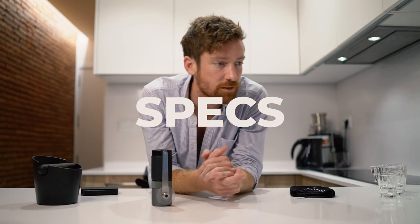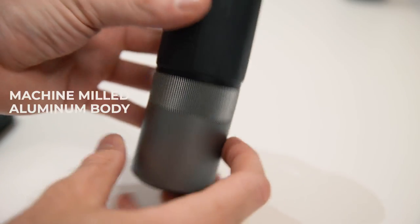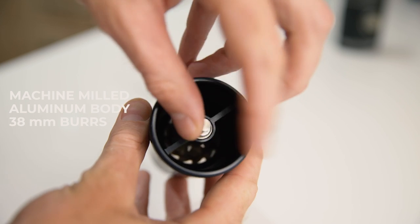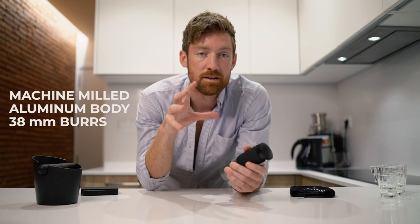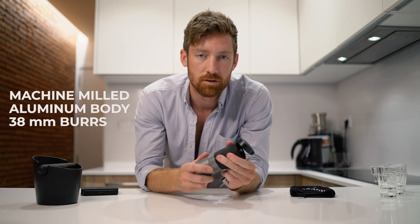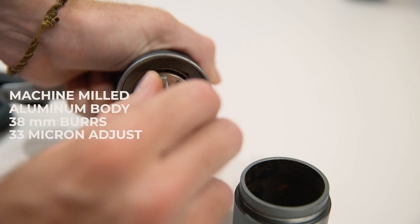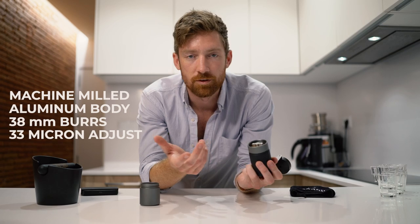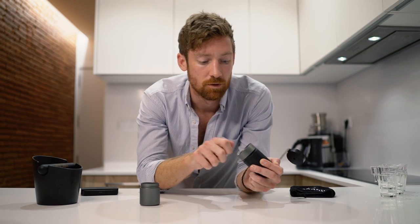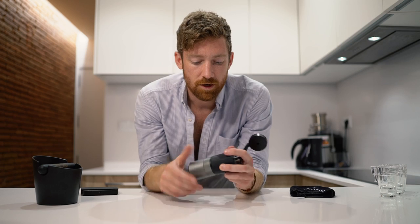Let's go through a few of the specs. It's machine-milled with an aluminum unibody frame and 38-millimeter stainless steel burrs. The size between adjustments — you'll notice little clicks — is 33 microns per step. Comparing that to other grinders, I find it works well across a range from filter to espresso.